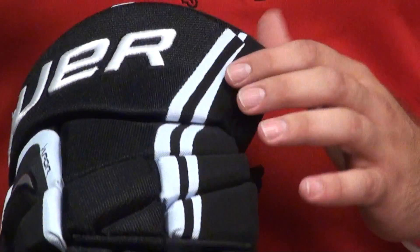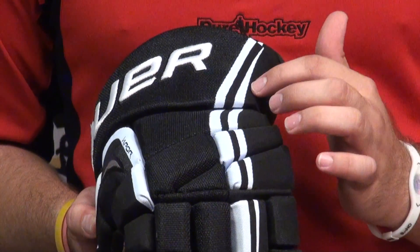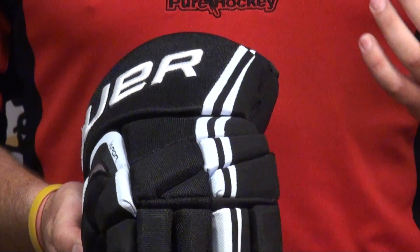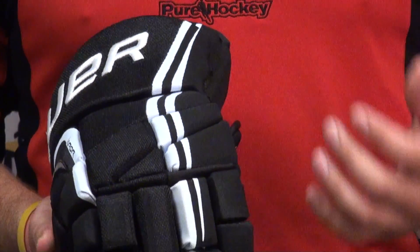The next thing you see is, as opposed to that synthetic leather that's on the Apex glove, this one has Pro Nylon. It's going to dry a little quicker, stay a little bit lighter.